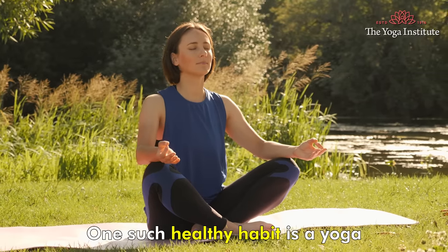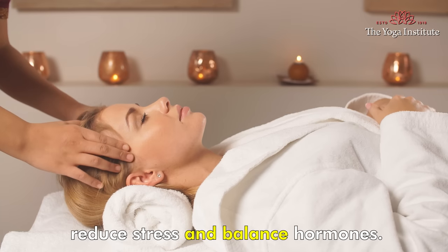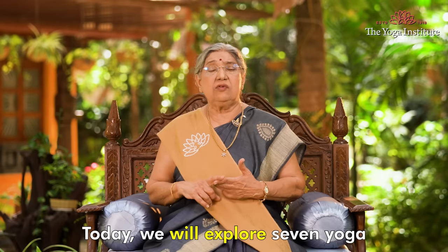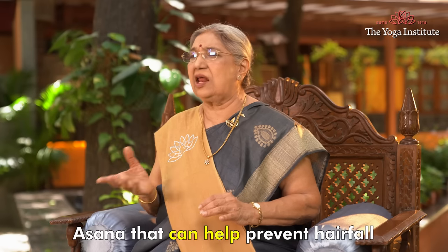One such healthy habit is yoga, which can improve blood circulation to the scalp, reduce stress and balance hormones. Today, we will explore 7 yogasanas that can help prevent hair fall.